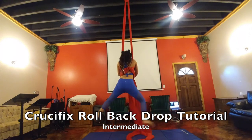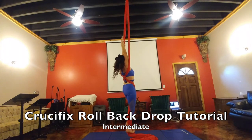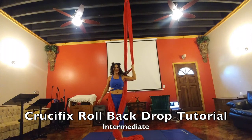When you're ready to come out of it, go into a basic stand, come through the middle, and that's how you get out of the crucifix rollback drop.